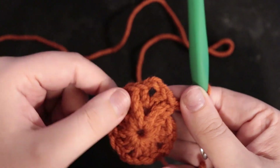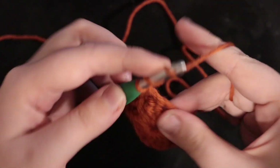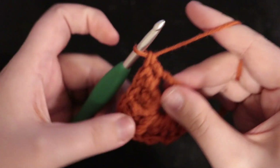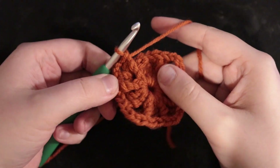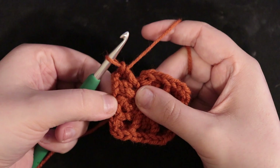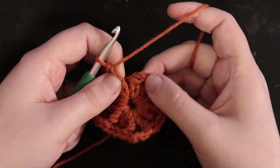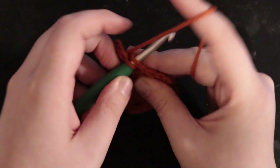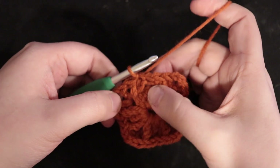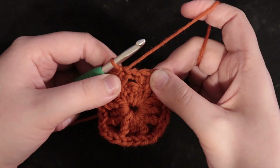For the next corner, you're not chaining in between — you're welcome to, but I found it stretches it out a little bit. Do your treble crochet, treble crochet, then double again. At the final chain two space: double crochet, treble crochet, double, chain two, double, treble. Since we did make that first double crochet at the start of this row, we're just going to slip stitch into it.